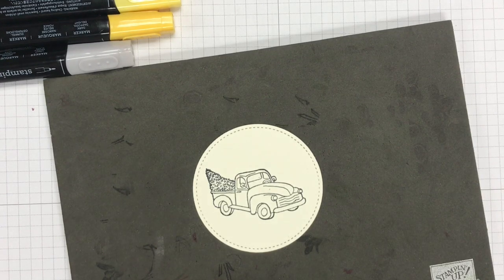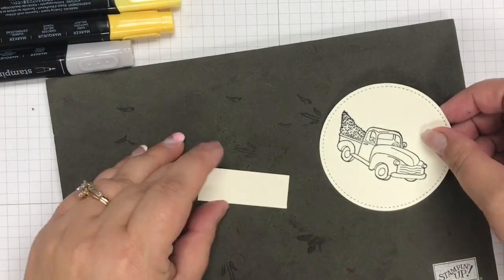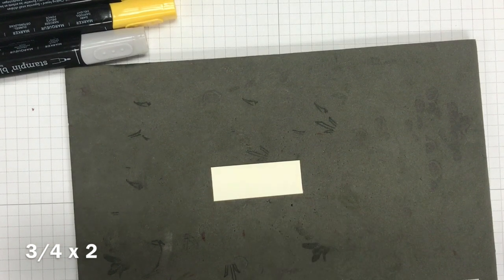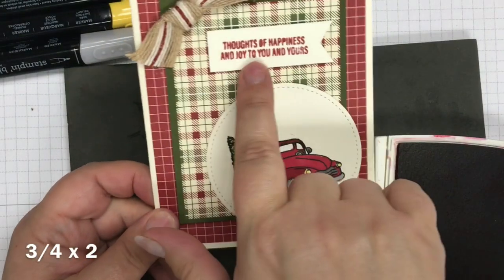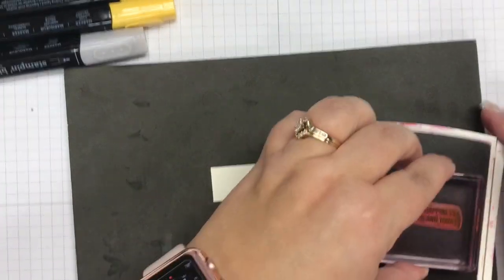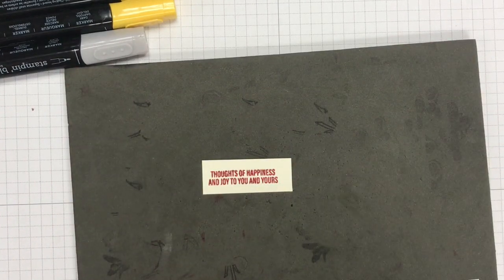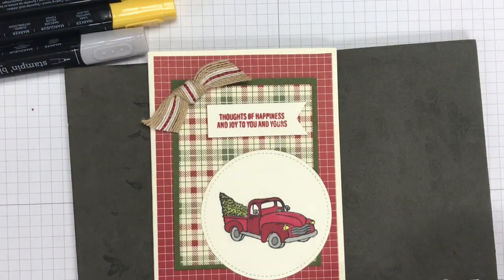I'm going to go ahead and put this truck right onto my stitched framelit and let that dry for just a moment — I want to make sure it's good and dry before I start coloring with my blends. I'm also going to bring in this little scrap of white, cut about three quarters of an inch by an inch and a half or two inches — I literally hand cut these. This is where my sentiment goes. Mine says 'thoughts of happiness and joy to you and yours.' I'm stamping that onto my little piece of cardstock and positioning it toward the edge because I want to cut a little banner piece into this greeting.